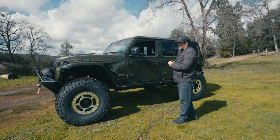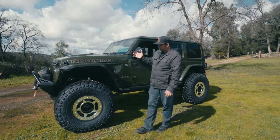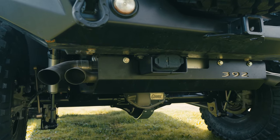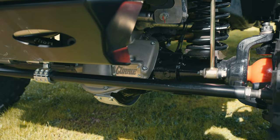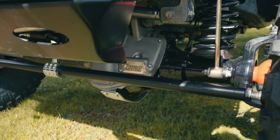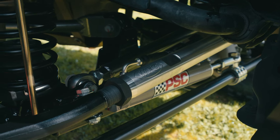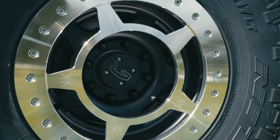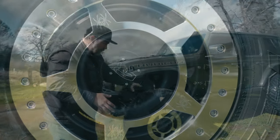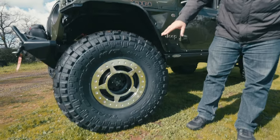So that's what we did, and this is what we came up with. This thing has Curry axles in it — Curry 70s front and rear. Underneath, it has RCV CVs, PSC hydro assist, and the axle is 70 inches wide. It's using Spider Lock beadlocks with 40-inch Nitto Trail Grapplers.